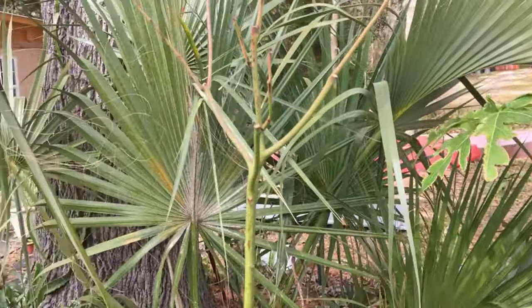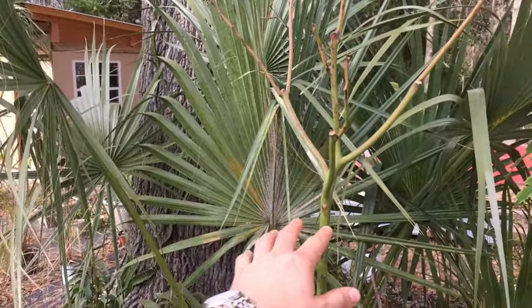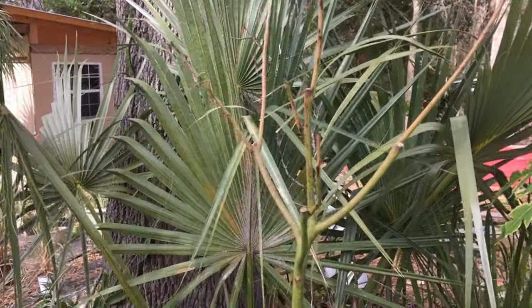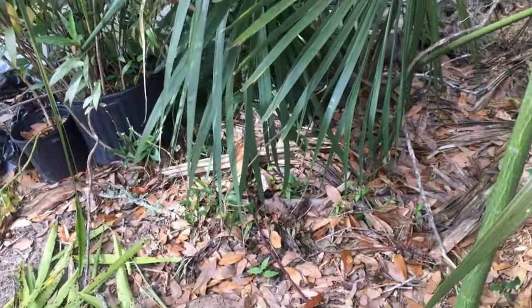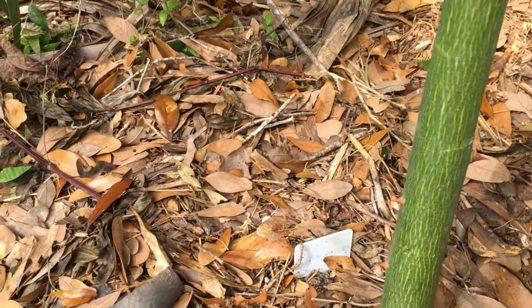This one got hit hard on the top from the weather — it was in the greenhouse for a while so I can understand. The bottom part did fine. Check out their spikes — this is what I like about kapok trees.